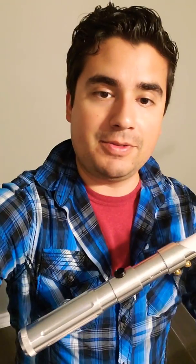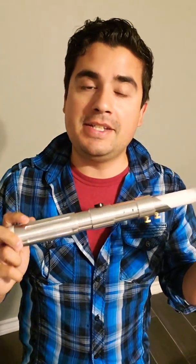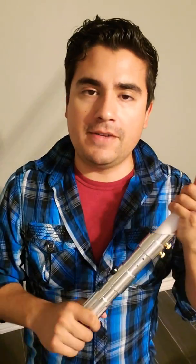Hi everyone, it's AV again, coming to you with another review video from Ultra Sabers. What I have here to present to you guys is the Prophecy V3. This one is an inspired hilt of Anakin Skywalker's from Star Wars Episode 2 The Clone Wars.